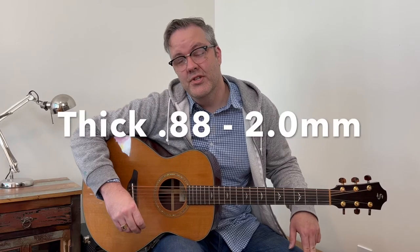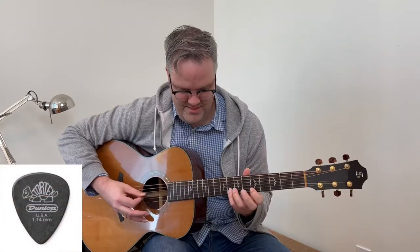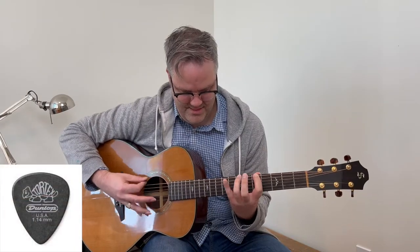Thicker picks are suited towards more intermediate and advanced players who are getting into soloing and playing more single note lines. The picks are just stronger and better for picking single notes. They don't sound very good when you strum with them.